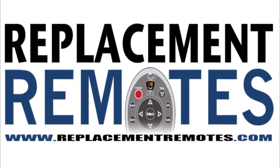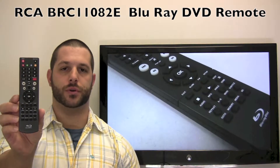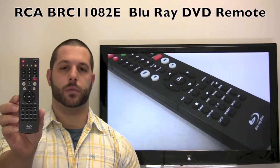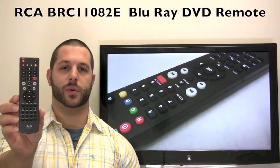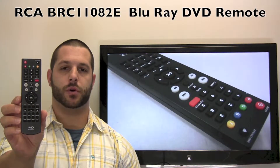Hello everyone, this is Timothy from ReplacementRemotes.com. Today I have this RCA Blu-Ray DVD remote control. If yours is lost or perhaps broken, we'll be glad to replace it with a brand new one right here from ReplacementRemotes.com, where we do have the best prices and selection for remote controls on the internet.